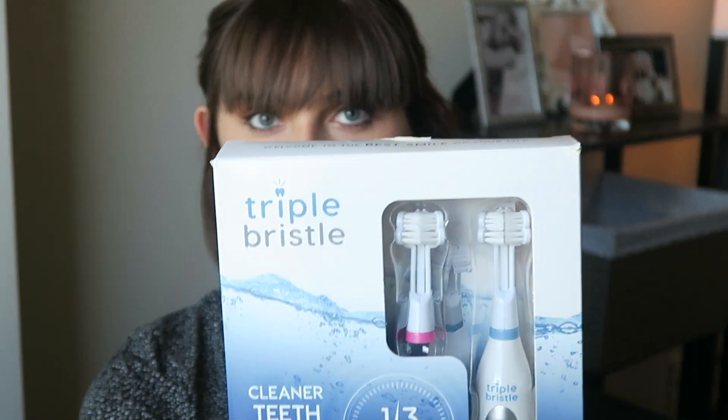Hi everyone and welcome back to my channel. Today is a little bit of a different type of video — I'm going to be reviewing the new Triple Bristle toothbrush, which I received today in the post. I was sent this toothbrush by the team at Triple Bristle and I'm going to give you my honest review on how I feel about the product and how I think it performs, because it is an innovative product.